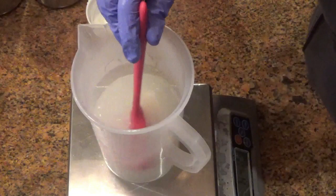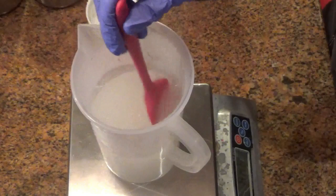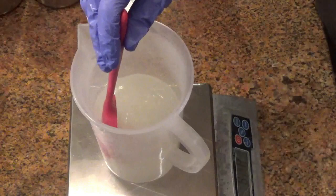It also does the job for stirring and you don't have to worry about it melting. You wouldn't want to use a metal spoon, a stainless steel spoon, or a wooden spoon to stir it. You really want to have a nice solid silicone spatula to mix your lye water.